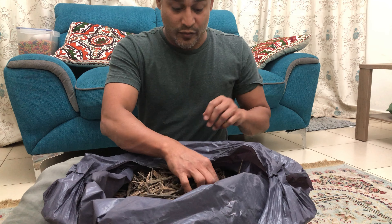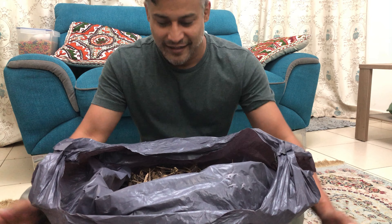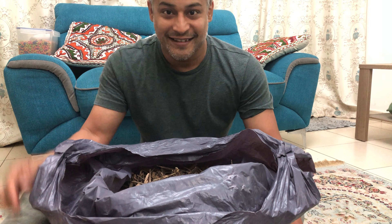Anyway, I thought I'd make this quick video before we go and sell these. So wish me luck. Take care and have a nice day, guys.